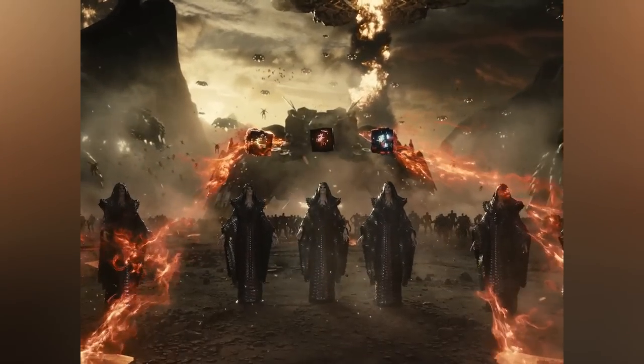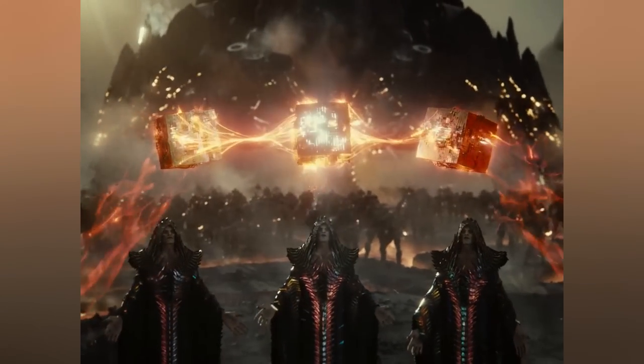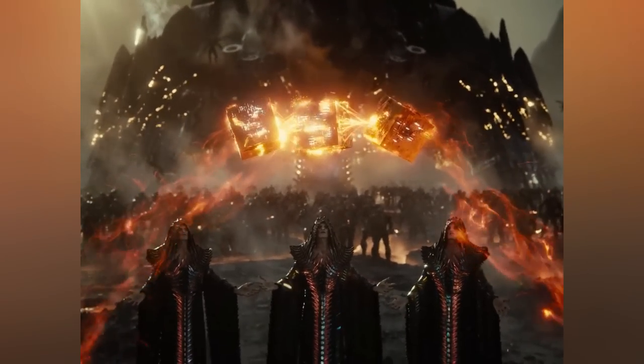Three boxes have to synchronize and join together into the unity. The unity cleanses the planet.